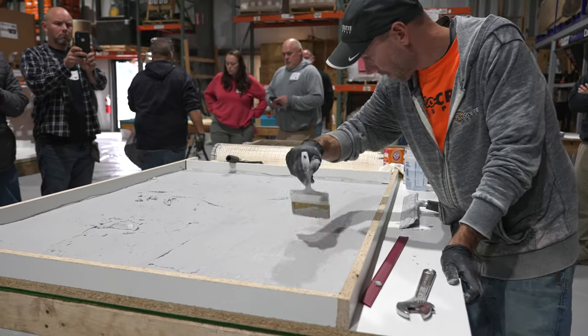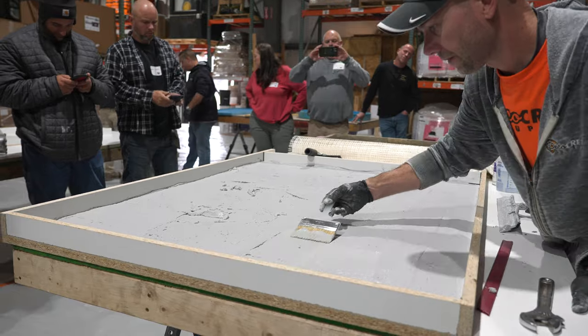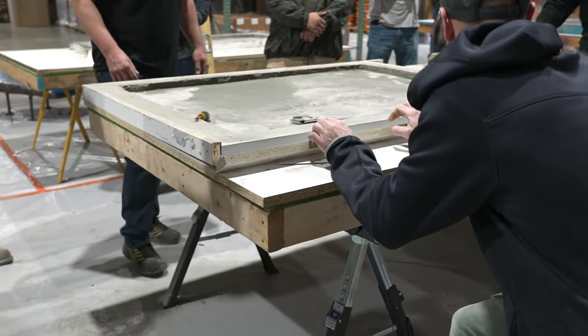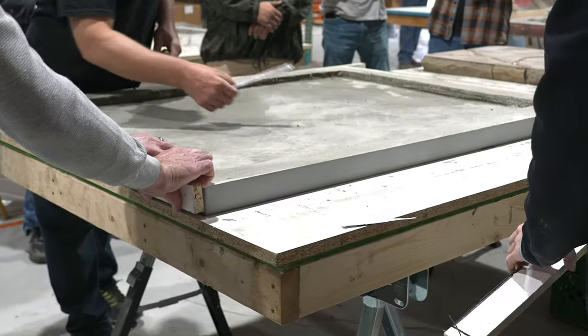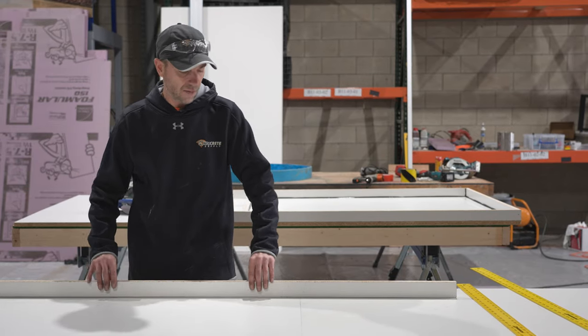Now we have a couple different options here. This particular mold we're building is actually going to be for a tabletop, so I'm not set to any exact dimensions and none of it's going to be fitting in a corner or anything like that. So honestly, just making some pencil lines with a straight edge, I can just set my side rails up and conform right to it, no problem.